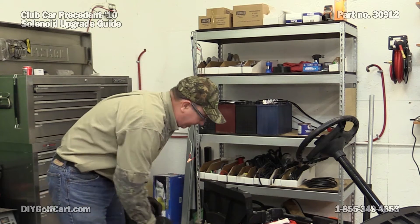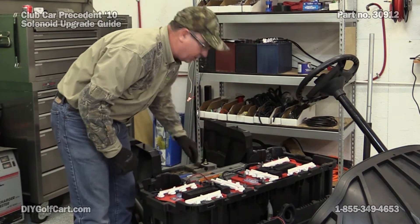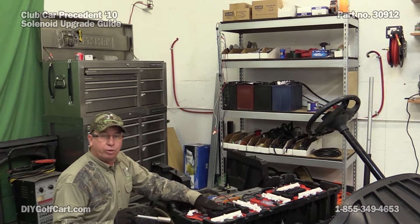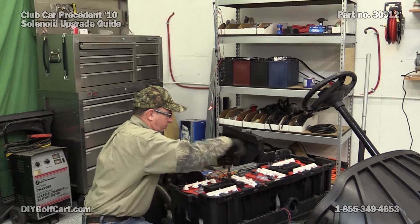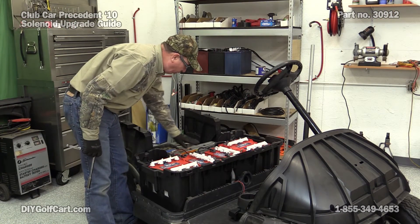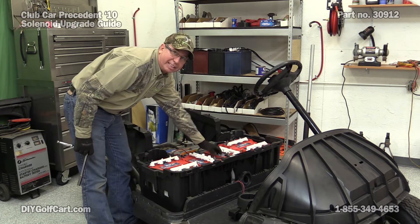Now before we start taking anything loose, first thing we all want to do is put it from run to tow. Next we want to remove our battery hold-downs. Then we want to loosen or remove any cables so that we can get the center tube batteries out.